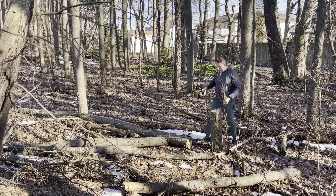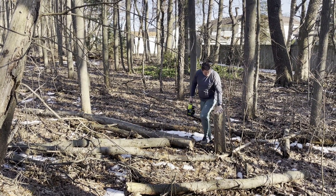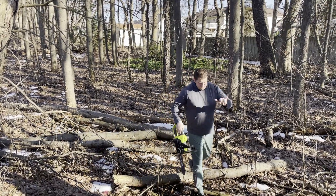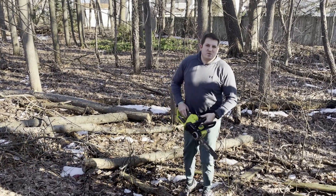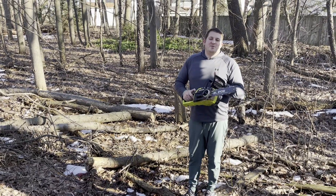There we go. This tree — about 8 inches, probably 12 inches around. But yeah, this thing's been awesome. 10 out of 10, would recommend.